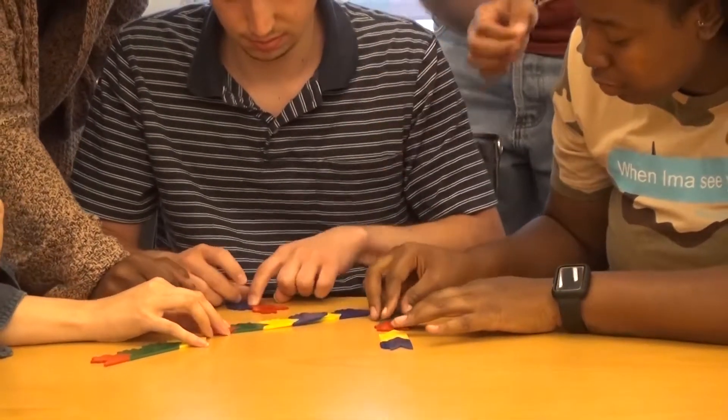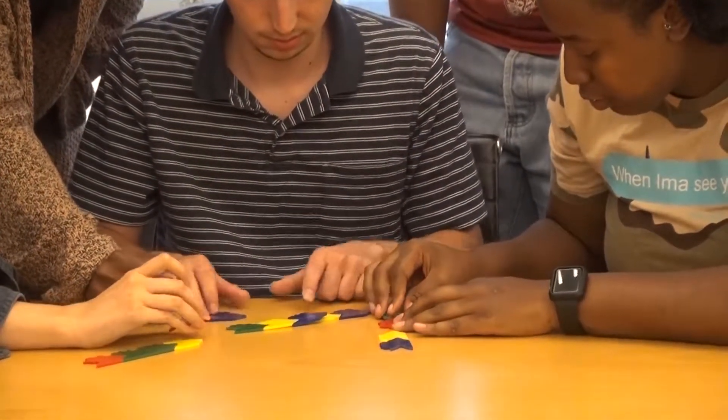This is the first time that I've played with this puzzle — I've never seen it before. For me specifically, I learn by doing. I remember in previous years in Dr. S's class, we used pipe cleaners to understand how the process of mitosis and meiosis worked.